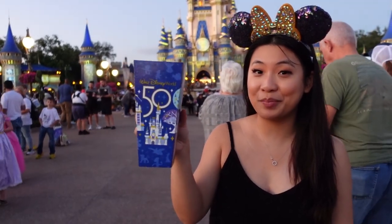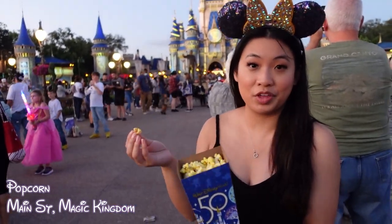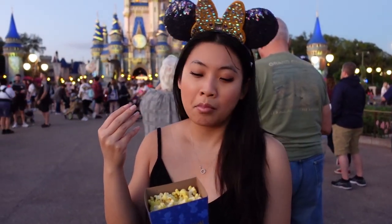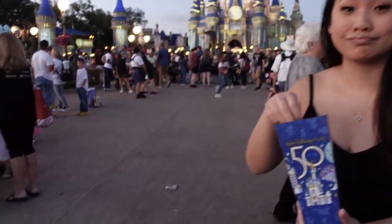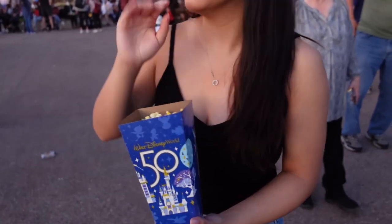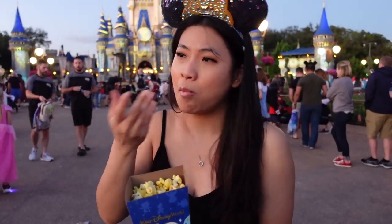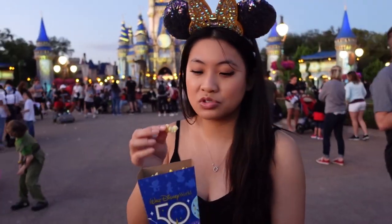What do you guys think this is by the shape? It's popcorn! Let's see how different it tastes from your typical movie theater popcorn. It's crunchy, it's popcorn. I wish it was warmer, but the sun's already... I would give this a little bit of average — 7 out of 10. It's not bad. It just needs to be warmer.